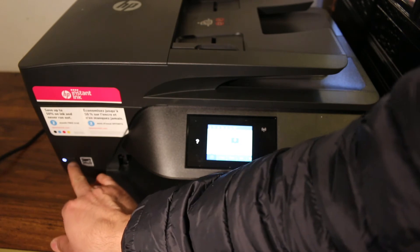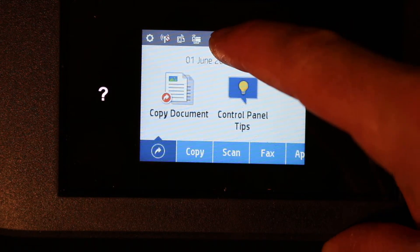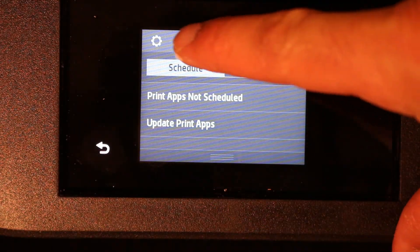The first step is to switch on the printer, so press the power button. Now go to the display panel — as you can see the screen here. Scroll down the top bar and click on Settings on the top left.